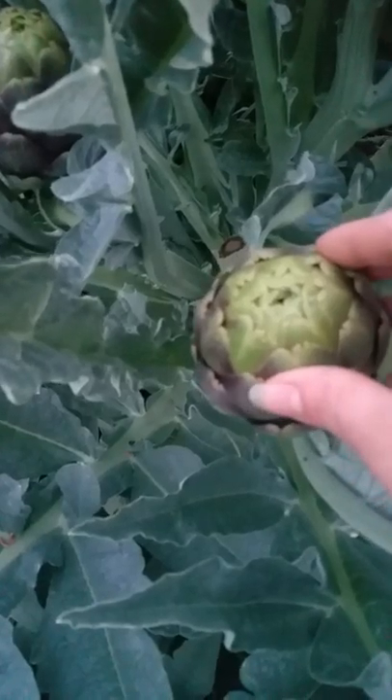This is a quick video on how artichokes grow for people that don't know. So there's usually a main stalk, and all these leaves come up from the main stalk down in here. Typically the main stalk will put out an artichoke.